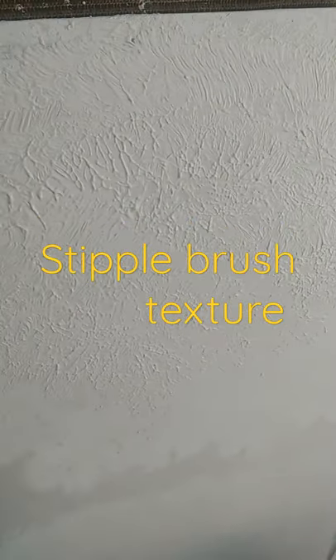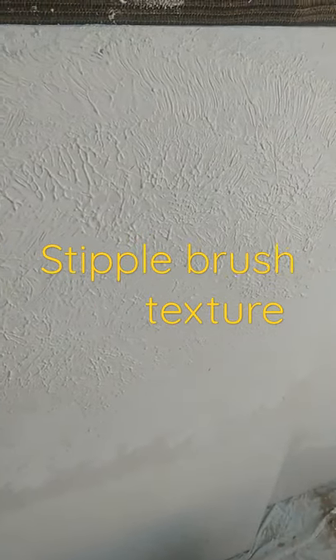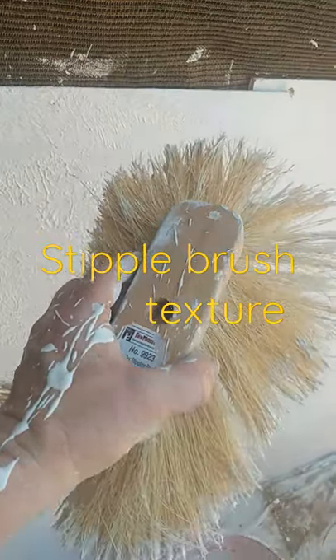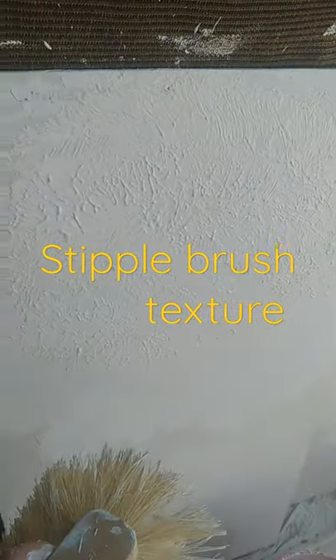You can do this on a do-it-yourself type project — maybe you're trying to just texture an area, put some texture on a wall, a closet, small job. This is an easy tool to use, $10. It is messy so keep water handy and you'll be cleaning up afterwards, but it's easy to do.